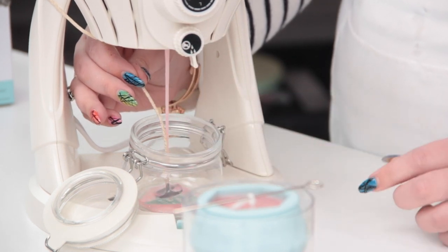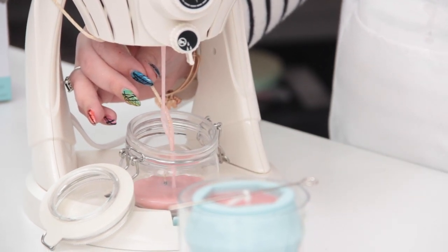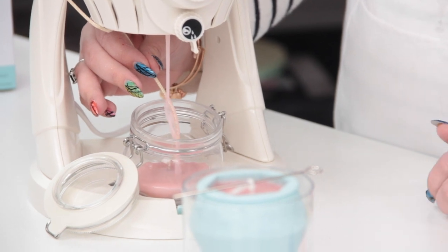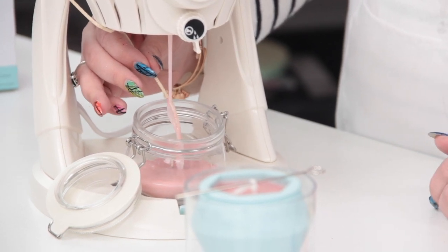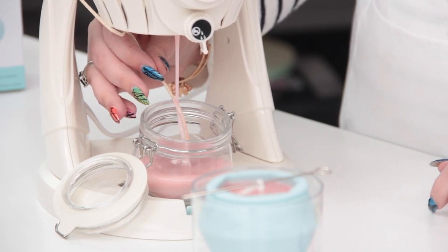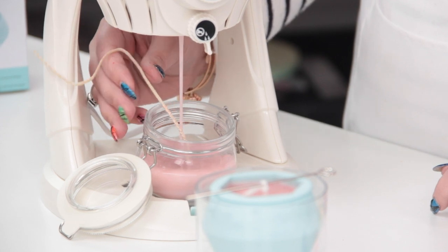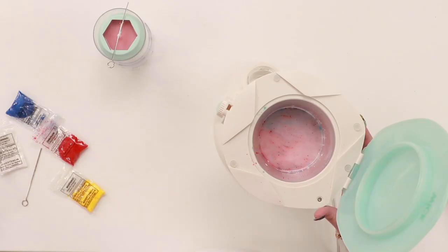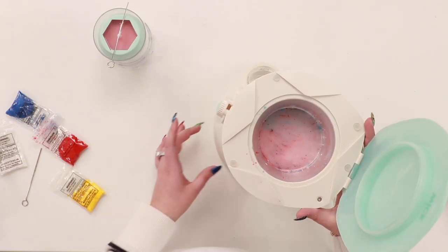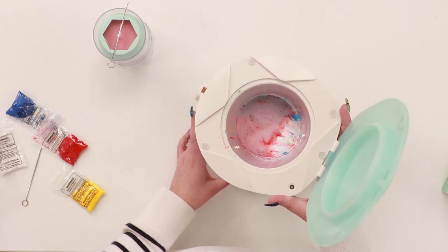Now I'm going to start running in all of that excess candle wax. You can see this is a great way not to waste anything. It's coming out more pinky than purpley, but it was an experiment, and experiments are good. We'll just run out all of our excess wax in here. There's quite a lot of wax left in the top, so I just like to tip it over so that it all starts to run out.